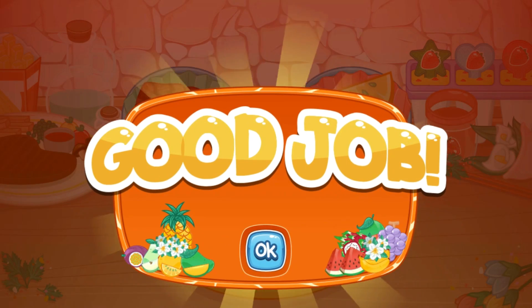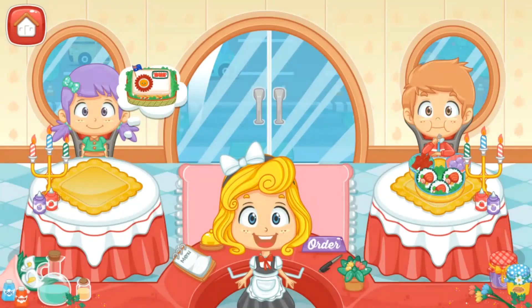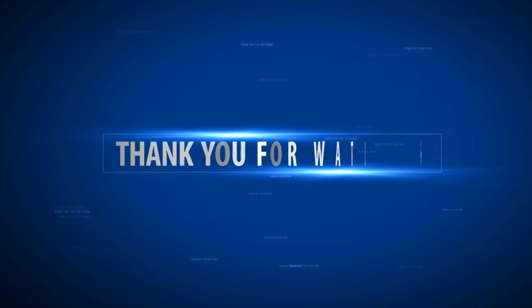Good job. You did it. Good job. Thank you.